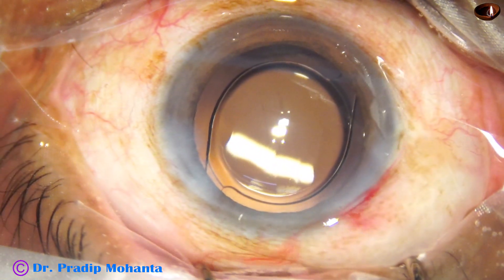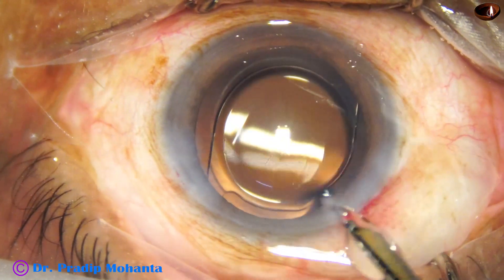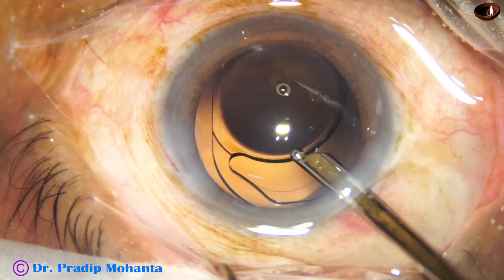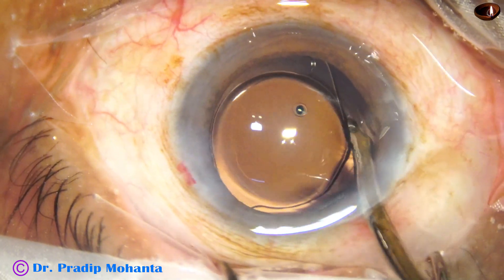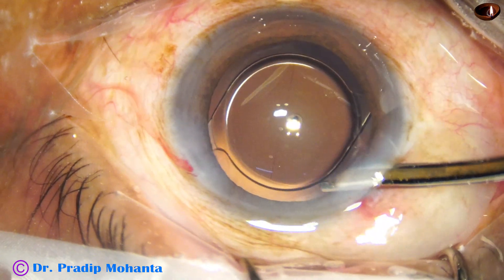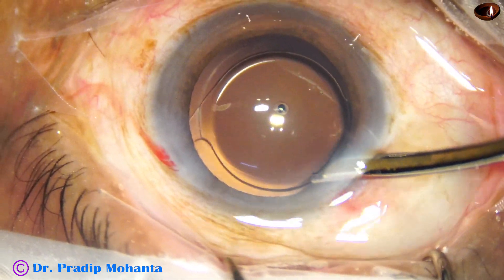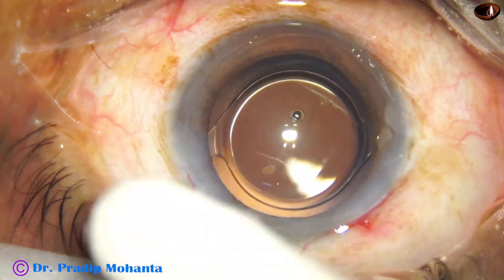Finally, lavage is performed. Any viscoelastic molecule or any foreign particle should come out at this time; there should be pure BSS. The anterior chamber is nicely formed and integrity of all the wounds is checked.